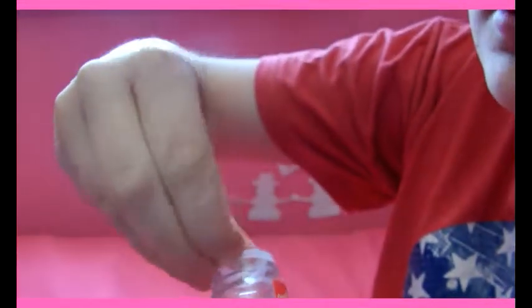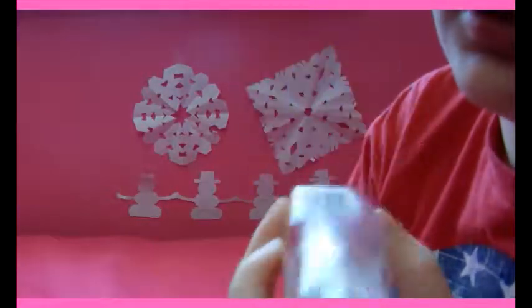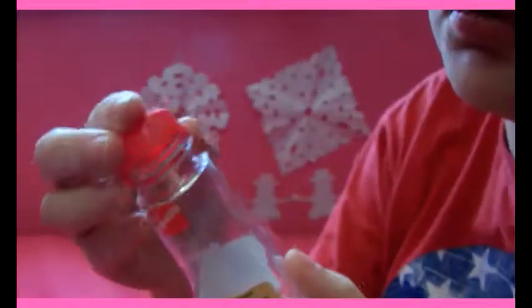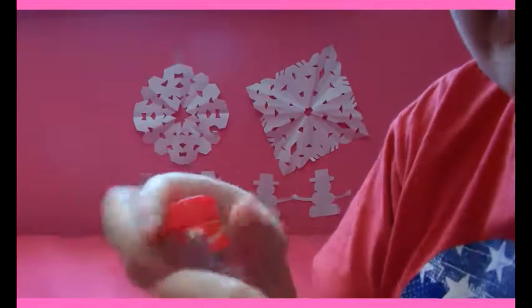Number one: sprinkle containers, or like seasoning containers or sugar shakers. Just these little plastic things that your sprinkles come in. You take off the lid, and obviously you wait until the sprinkles are gone and then wash it out. Then you just put your S-Clips in it, screw the lid on, and they won't spill because of the screw-on lid, which is nice.